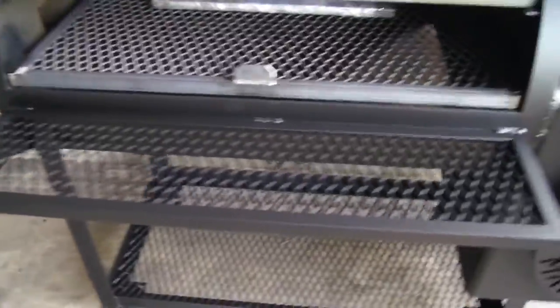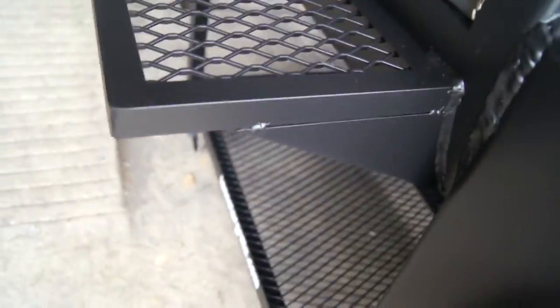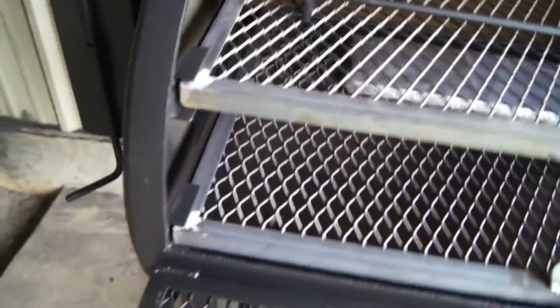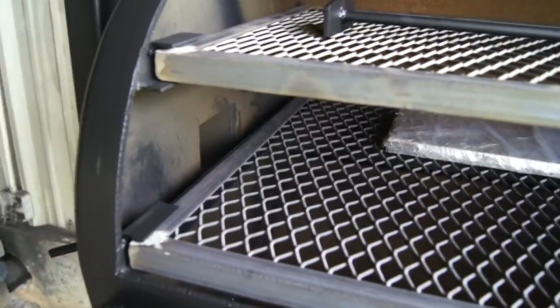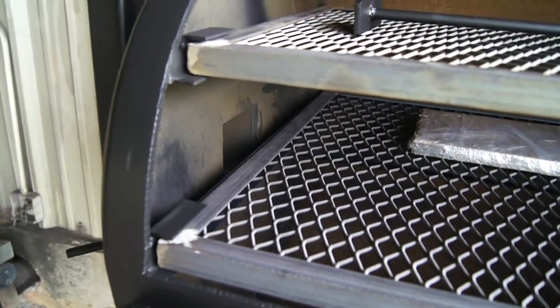Got a 10 inch deep table, approximately 38 inches long, gusseted and welded in for a nice rigid solid construction. Got our 5 inch by 5 inch by quarter inch smokestack — a nice big open stack for good draw. It exits down at the bottom of the bottom food grate for a nice even distribution of heat.